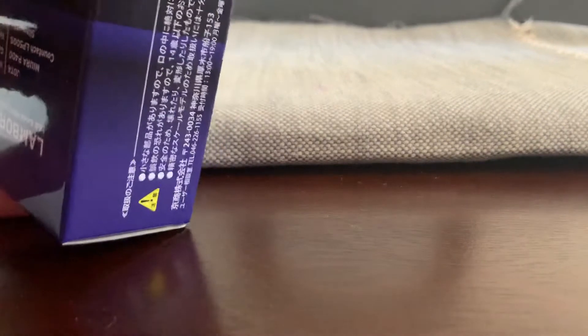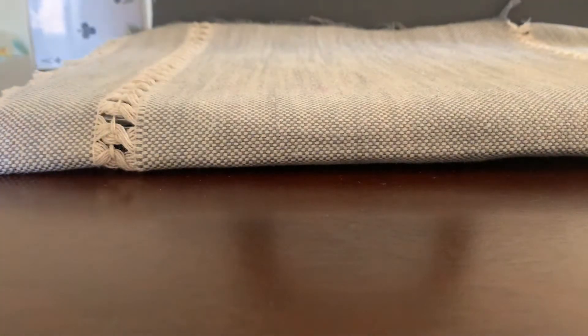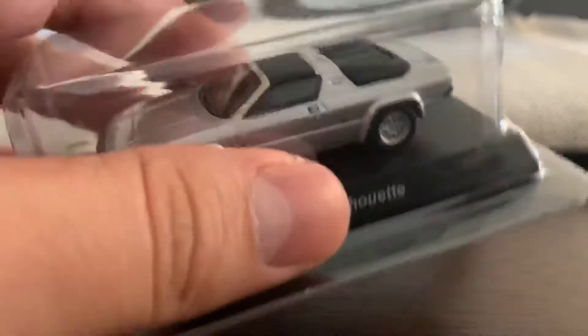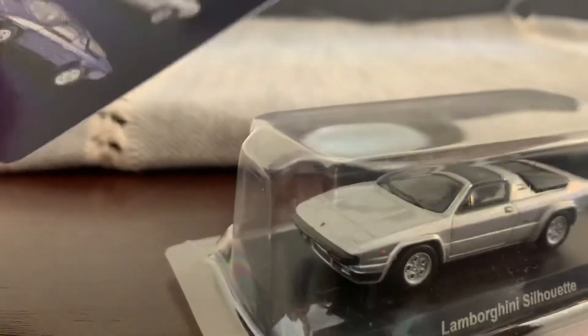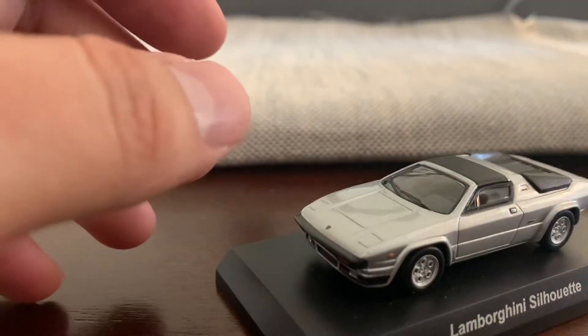I bought this from an eBay seller a few months back. I just haven't shown it here on my channel. Check this out — there's just a box. Pretty cool. But the car itself is amazing. It was already pre-opened. It's the Silhouette — I got the gray one. And it comes in this little sleeve blister, which is pretty nice.